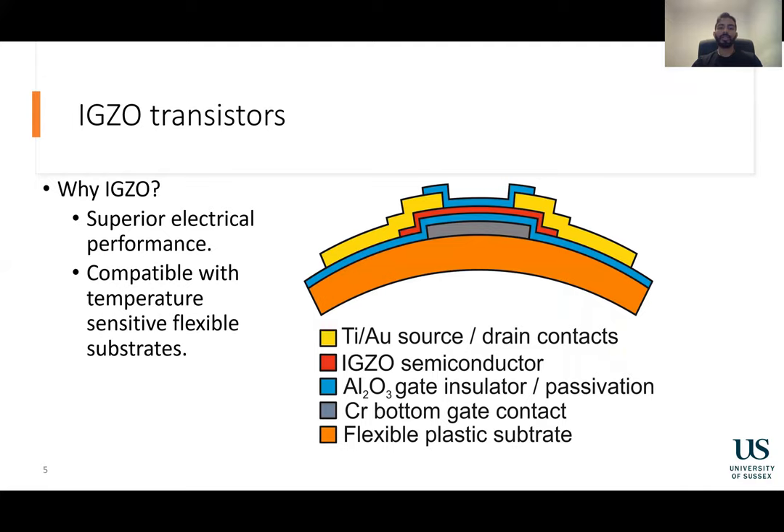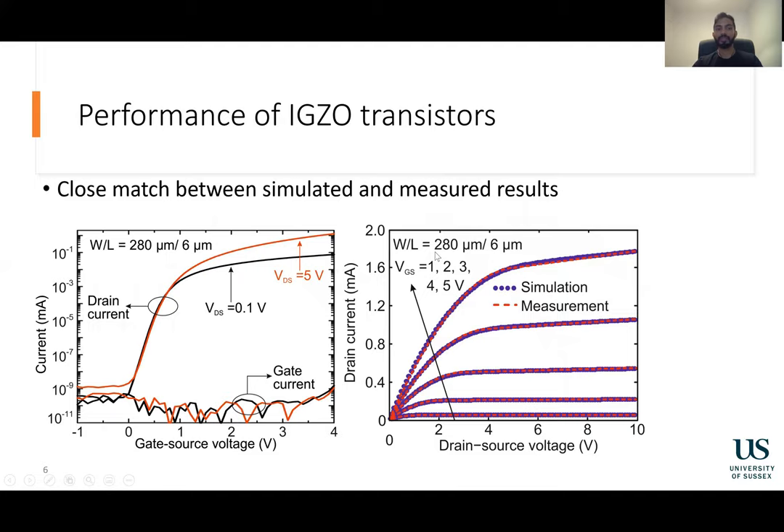The flexible trans-impedance amplifier is created using EXO transistors. EXO was selected due to its superior electrical performance in comparison to other semiconductor materials and because of its compatibility with temperature-sensitive flexible substrates. The EXO transistors have been simulated in HSPICE and, as shown in the graph here, the simulated results match the actual performance. These transistors can be bent to a radius of 3.5 millimeters.